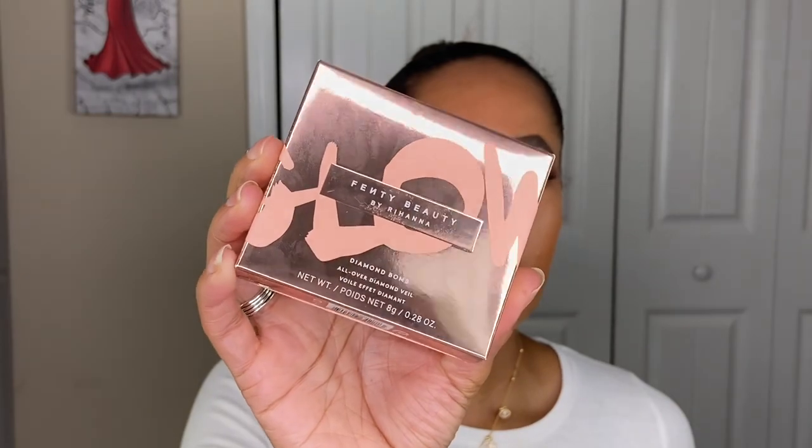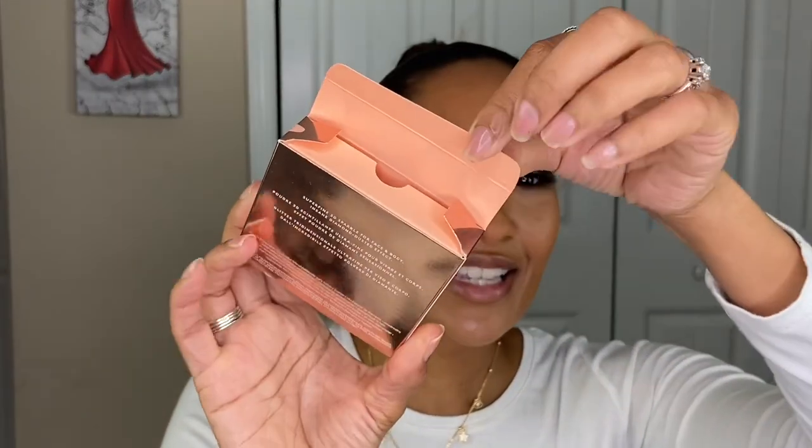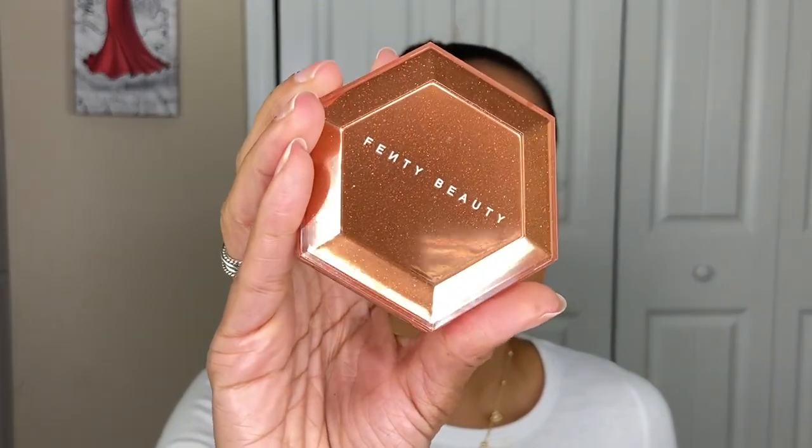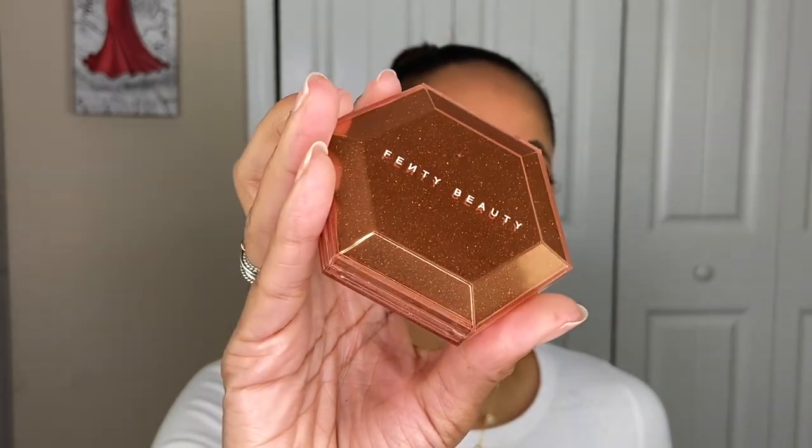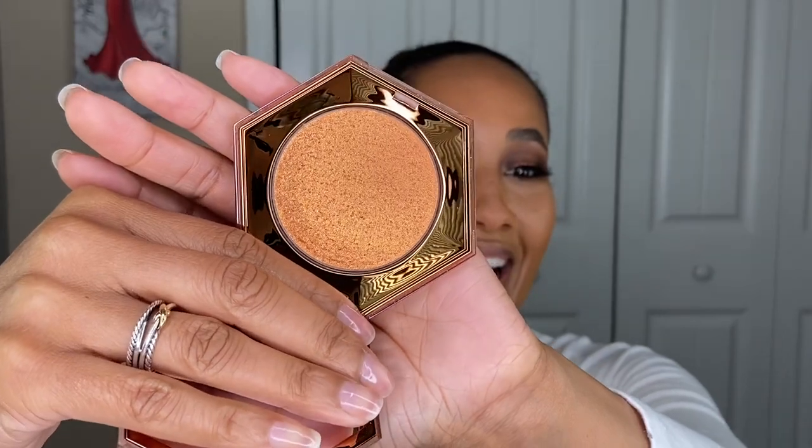Let's get into this video. Here's the box that the Fenty Beauty Diamond Balm came in — I love the graphic designs of the packaging. On the inside it's got that beautiful peachy color, and it has a good protective sleeve so the product arrived unbroken. This is what the actual packaging looks like — it's got a pretty cognac color with cognac speckles on the container. Here is the actual product, which I have not swatched yet. It also comes with a nice-size mirror. It retails for $39 at Sephora and is limited edition.